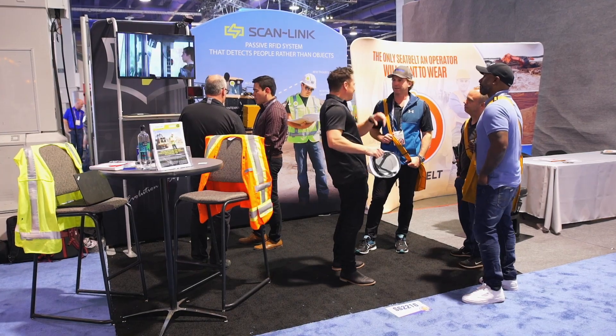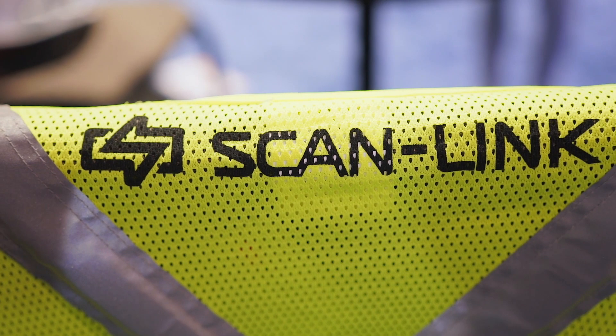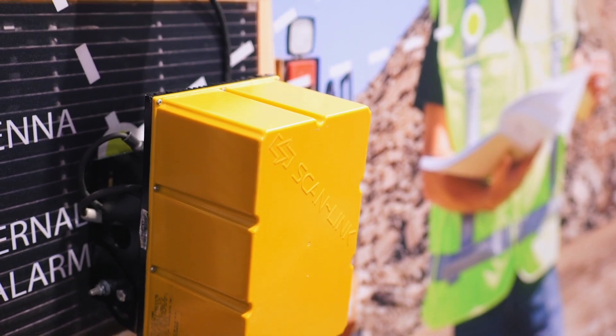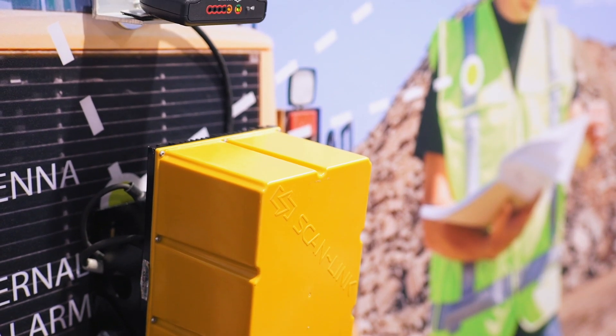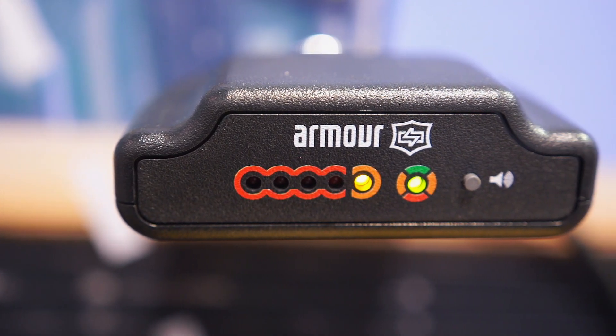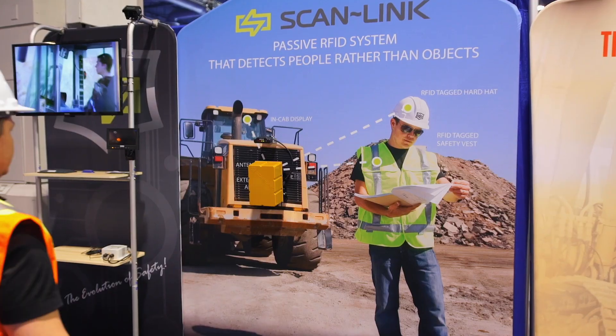Any person wearing a ScanLink RFID tagged hardhat or vest entering the detection zone will be detected, and the operator is alerted with an audio and visual alert. At the same time, the person being detected is warned by an external alarm.